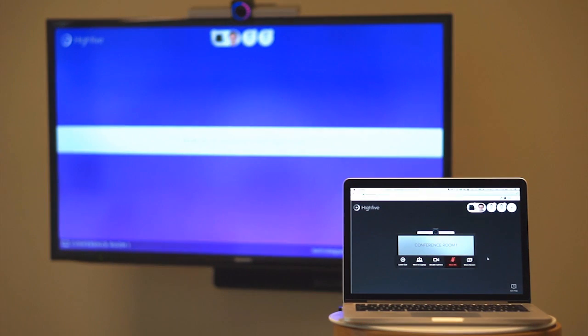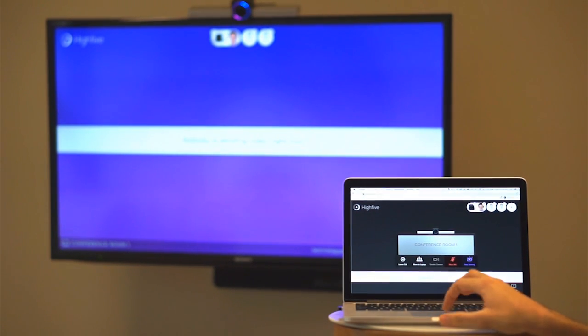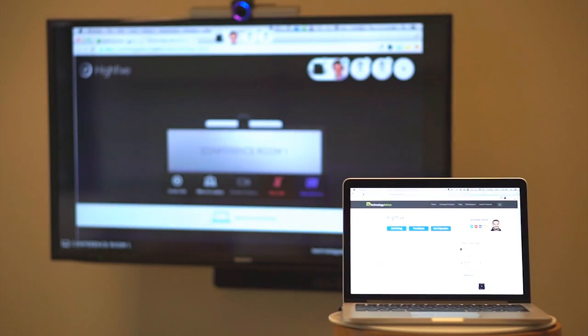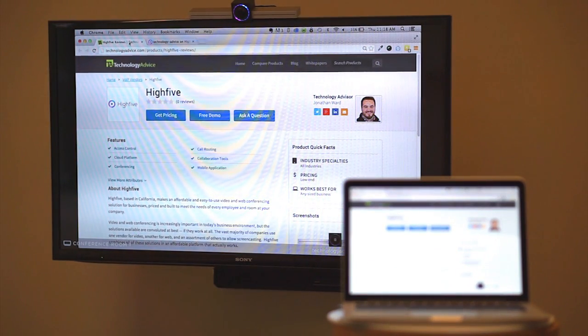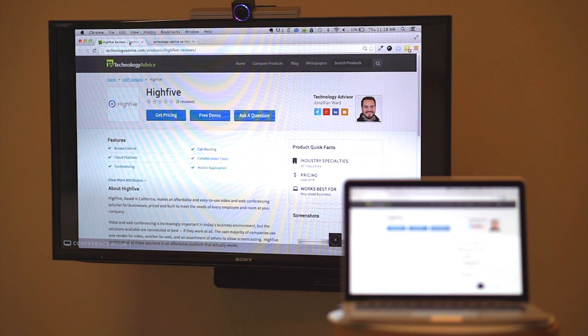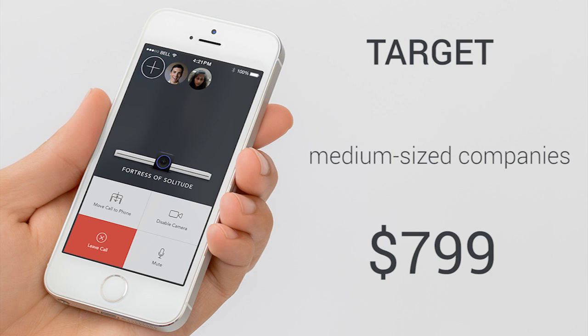With wireless projection, you simply have to walk into a meeting room with your Bluetooth enabled laptop and wirelessly share your presentation or call on the meeting room TV. It's as easy as pressing share screen. Made for medium sized companies, Hi5 is available for $799.